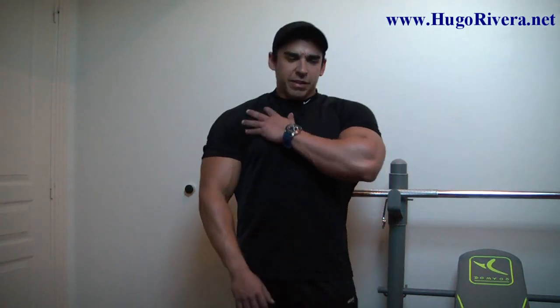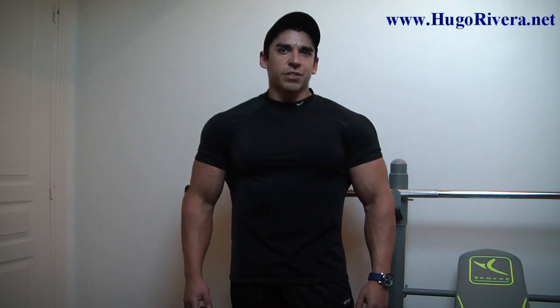Well, that's it for today. That was a pretty intense workout — I feel everything in my chest and back, I cannot even flex them to be honest with you. I hope that you enjoyed this workout and this video, and if you did, feel free to click on the like button down there and also share it with your friends through Facebook and Twitter. Be sure to check out my website at www.hugorivera.net for more videos like this one and for a ton of free articles on training, nutrition, supplementation, and whatever else you can think of.